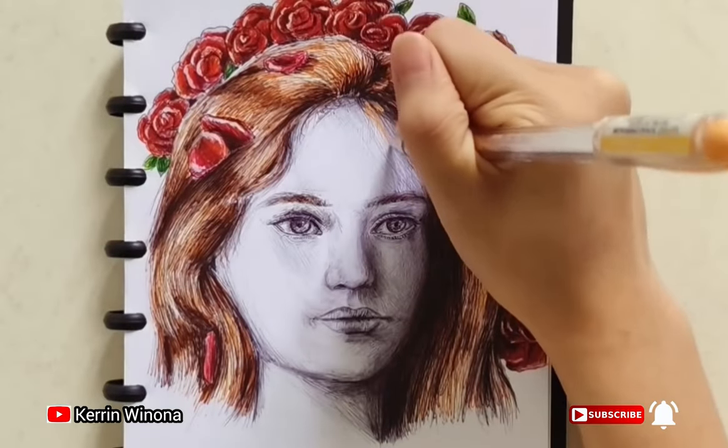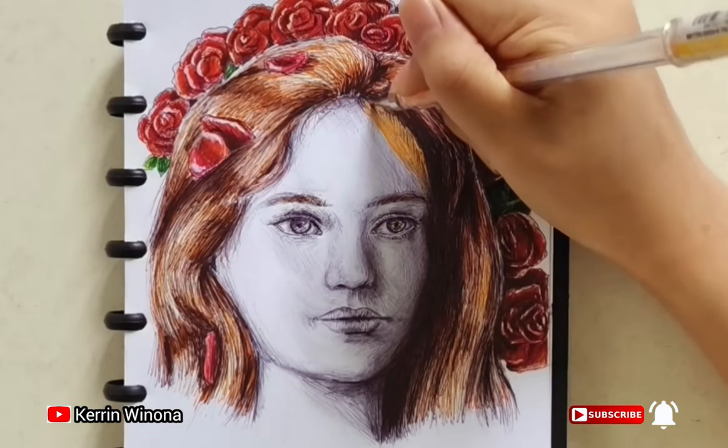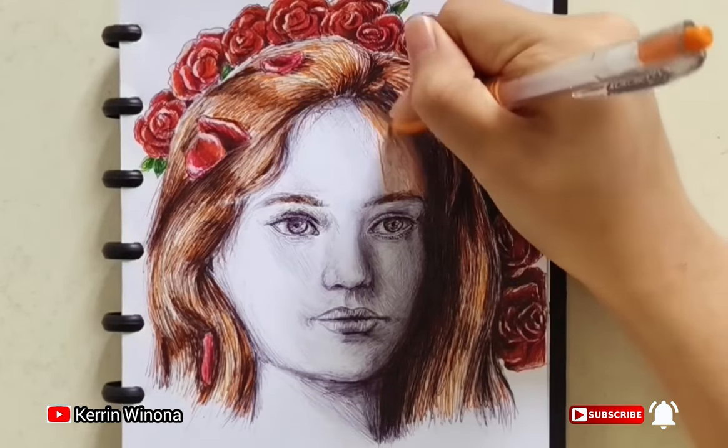Now I'm coloring the skin. Find a peach pen, apply it, and keep a white pen as a highlight. Be patient when coloring the skin.